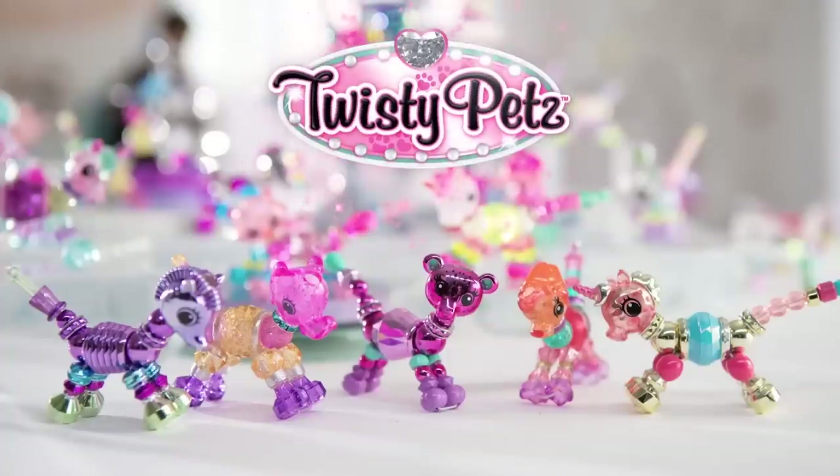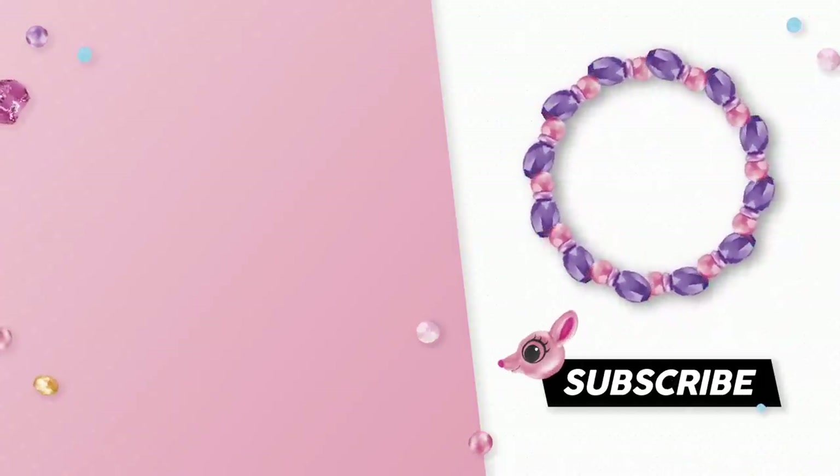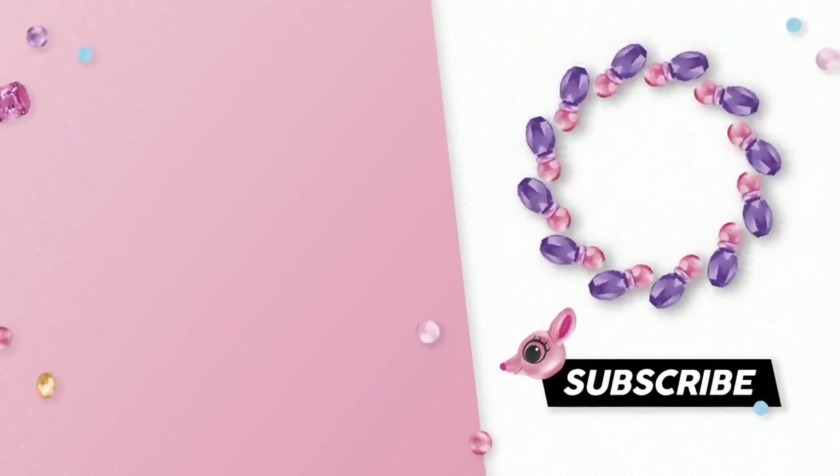Love, love, love it! Twisty Pets have a secret twist — you can twist them into bracelets and wear them on your wrist. Twisty Pets, twisty Pets.